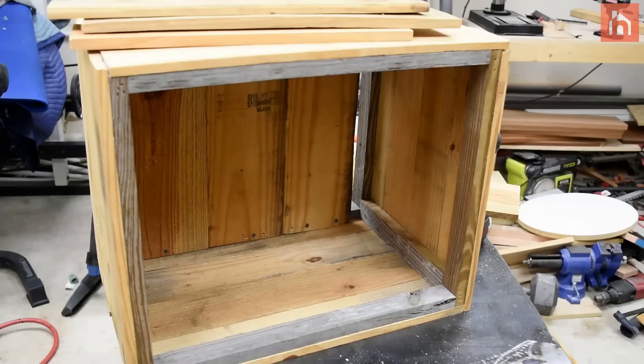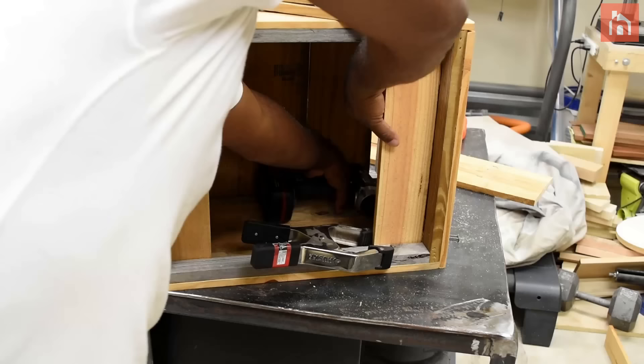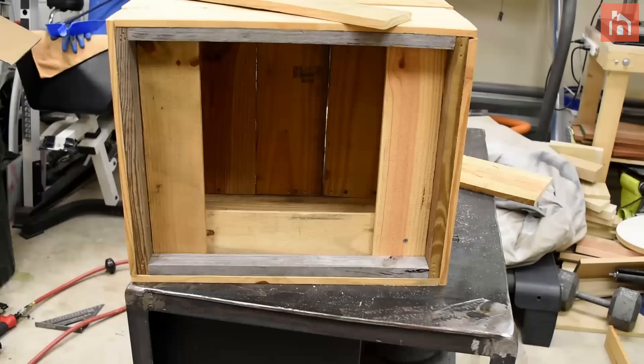Next I'm going to take a few pieces of pallets and create a trim going around the interior of the planter box. This piece is mainly to hold up the rocks that I plan to put on top.